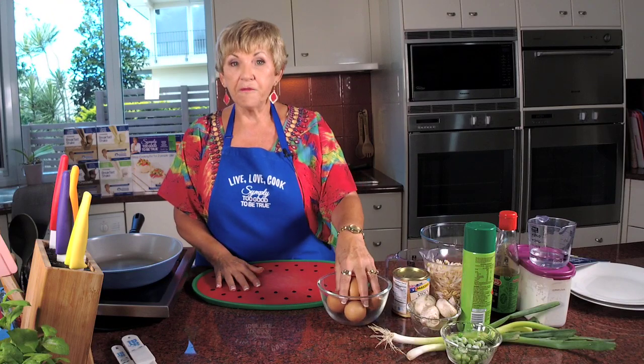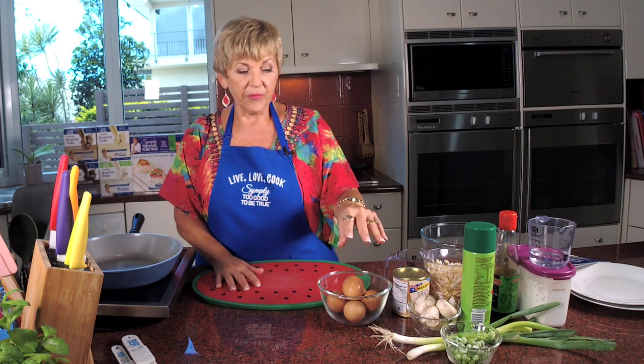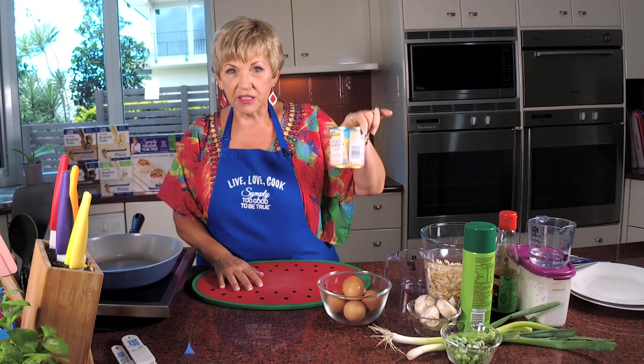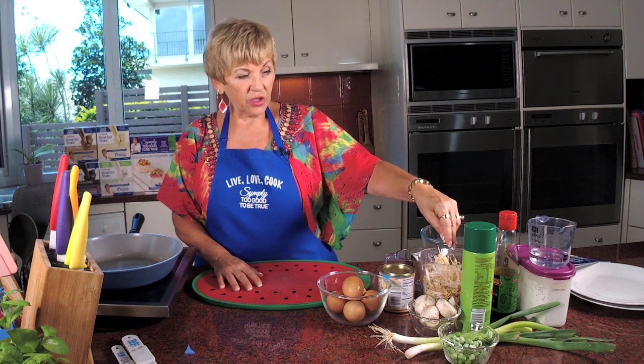For the ingredients, I've got five eggs but we only use three egg whites and two whole eggs. You can buy the egg whites in the carton if you prefer and not waste your egg yolks. I've also got some chicken stock powder - the low salt - mushrooms, shallots, frozen peas, and some bean shoots. I've got my cooking spray, and for the sauce: oyster sauce, corn flour, and a bit of water.